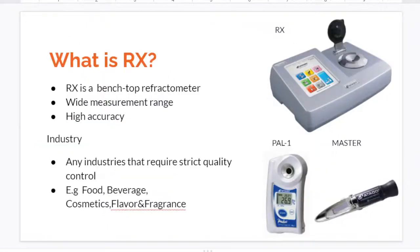So what is Rx? Rx is a benchtop refractometer. If you compare it with PAL-1 or MASTER series, which are digital and analog pocket-style and handheld-style refractometers, Rx has a wider measurement range and higher accuracy. So if PAL or MASTER are for quick and easy use, Rx series are more for precise or strict quality control.